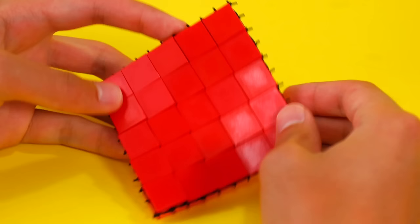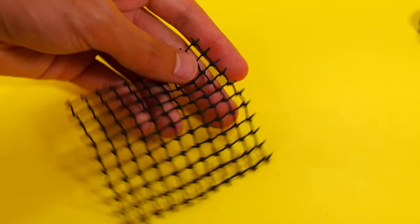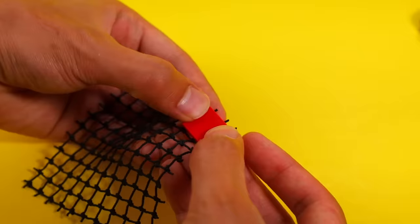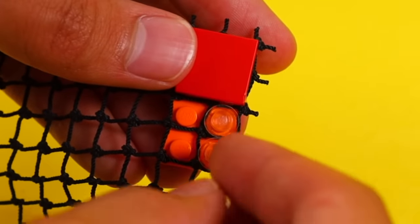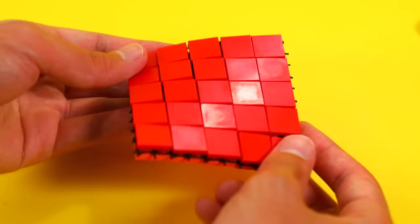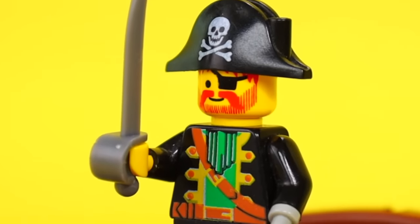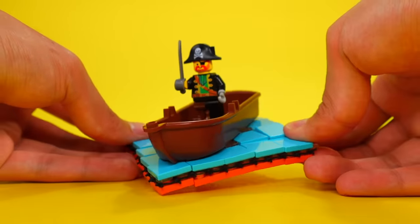Here's another trick I've shown on the channel before: it's a bendable plate trick. To do it, you need to take a net piece and sandwich it in between two layers of plates, and to keep it all held together, you're also going to need to use some studs. When you're finished, you have this really trippy-looking surface that you can use to make cool creations like an ocean. This trick is so satisfying that I feel like I can die peacefully like Master Oogway.